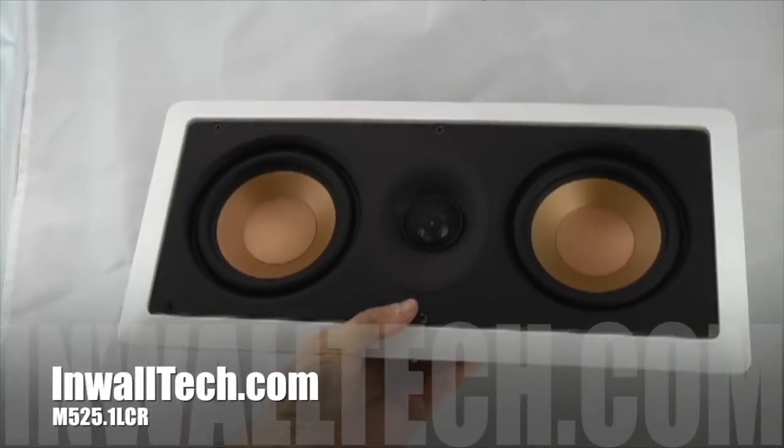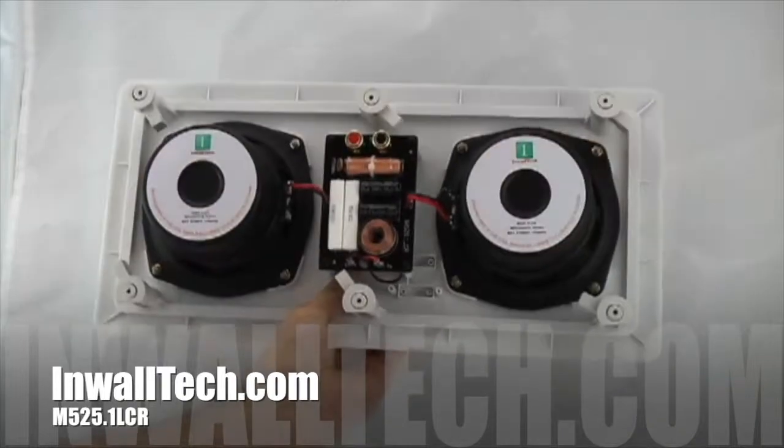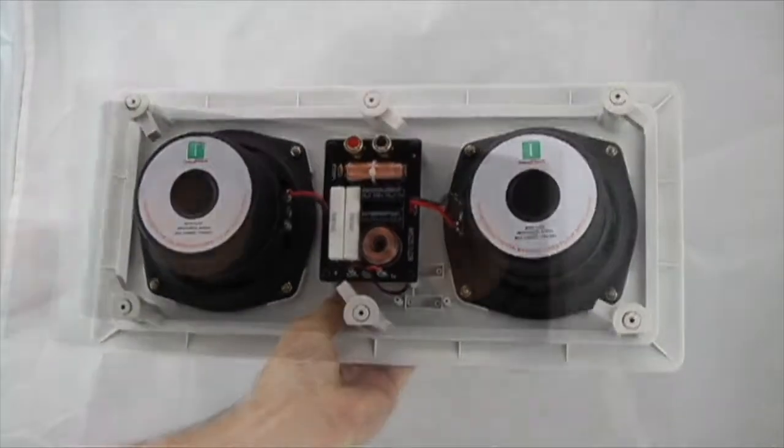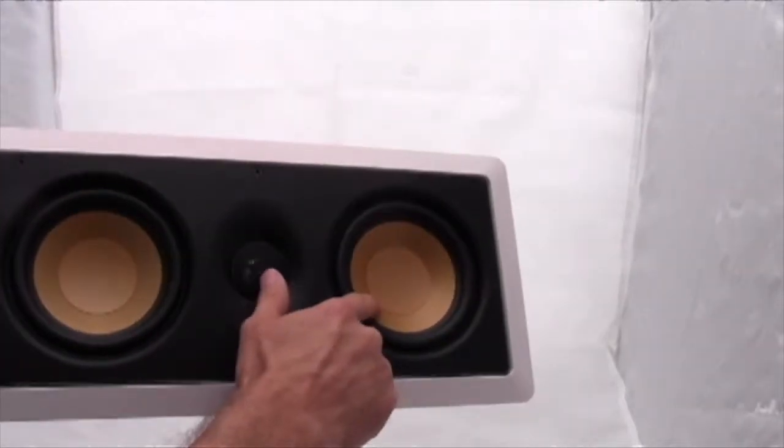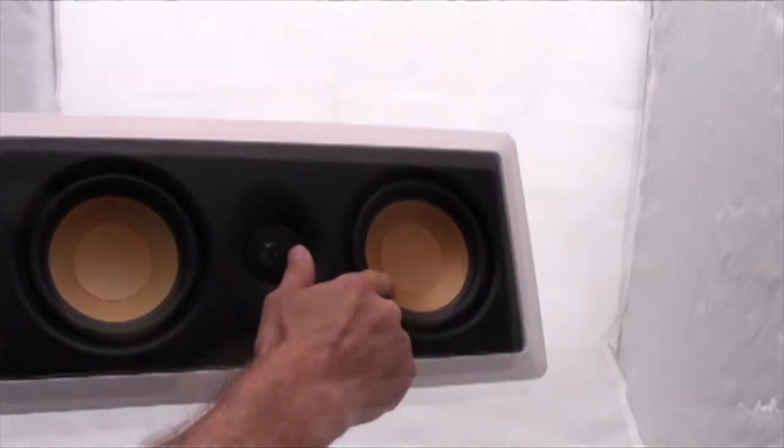This is the Inwalltech M525.1 LCR Dual Woofer Inwall Speaker. This surround is made from butyl rubber for extended lows. These A-polymer cones are designed to be both lightweight and sturdy.